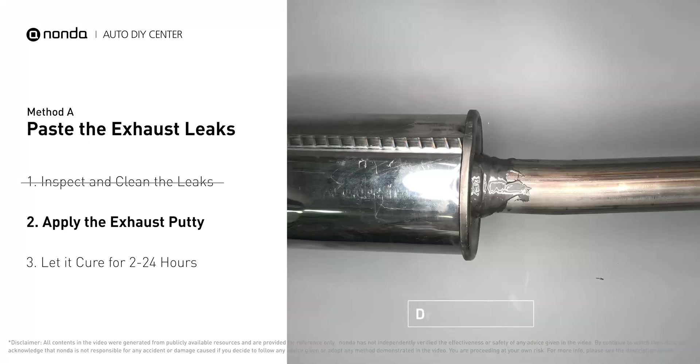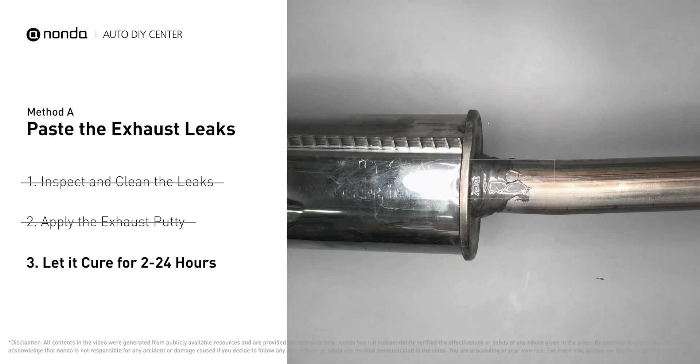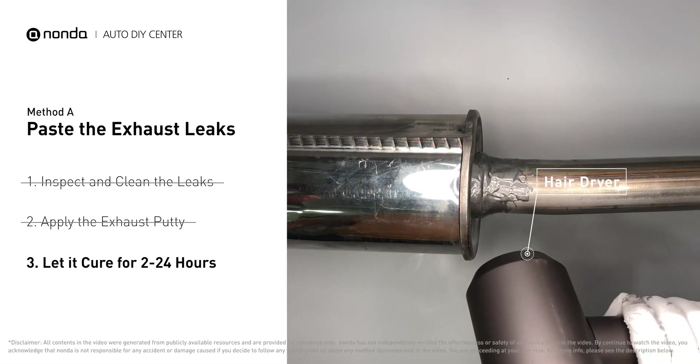After the application, don't start the engine, because the positive pressure from the exhaust will blow out the paste. Let it cure for 2 to 4 hours depending on the external temperature. The hotter it is, the quicker it will cure — that means you can use something like a hair dryer to heat it up and make it cure faster.